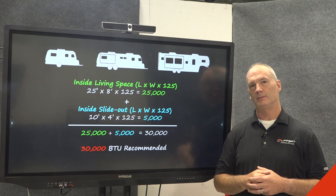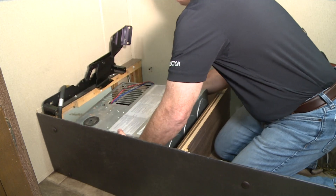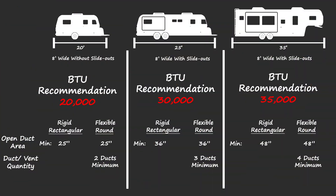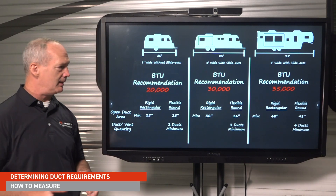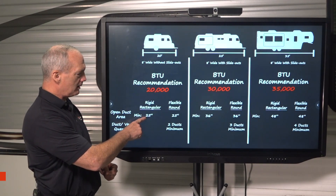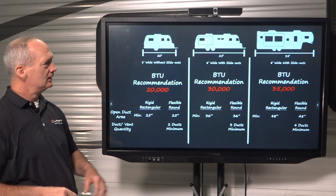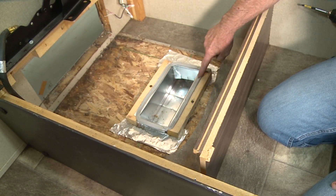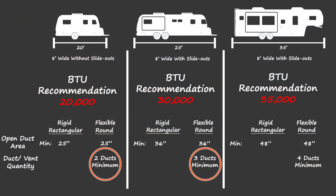There are two types of duct work a unit can have: round flexible ducting or rectangular rigid ducting. By finding the furnace appliance inside the RV, you can establish which type of ducting a unit may have. For a 20,000 BTU installation, rigid rectangular duct work needs a minimum 25 square inch open area. For flexible ducting, also 25 inches minimum. The next installation requires 36 inches, and the last one requires 48 inches. For flexible round hoses, you'll want at least two ducts on the first installation, three ducts on the next, and four ducts on the fifth wheel.